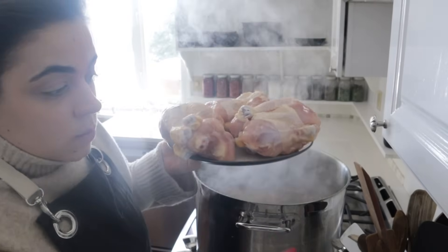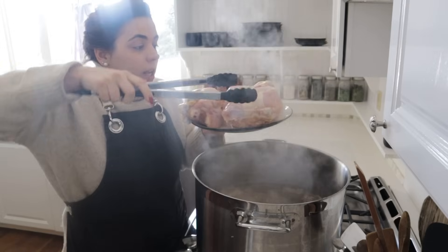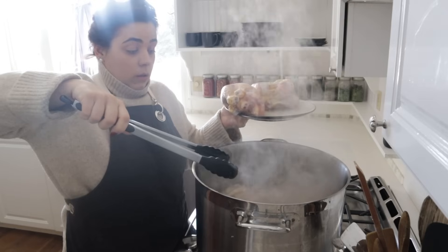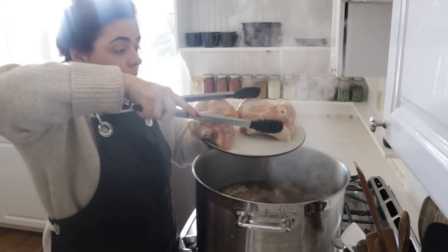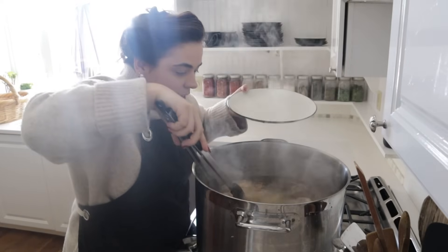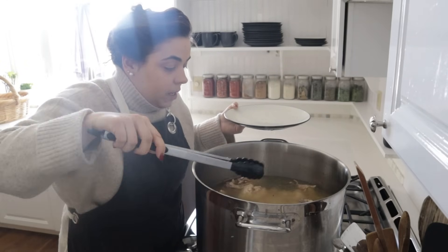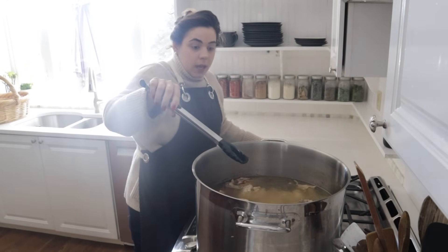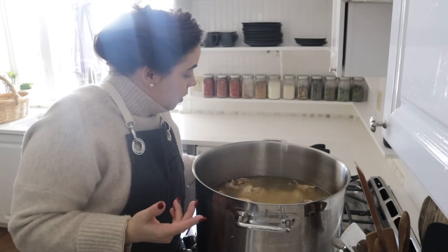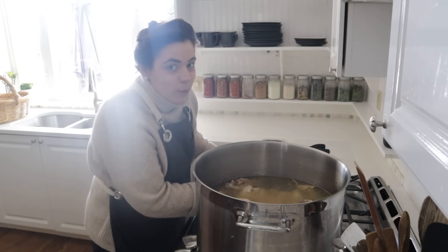These chicken drumsticks are still completely frozen but thawed enough that I could get that plastic liner off, so we're going to gently put them in and let this cook for a good 45 minutes or so. We're going to let that chicken cook and then pull the meat off the bone. All I added to this pot was salt, pepper, and chicken — keeping the broth super simple.